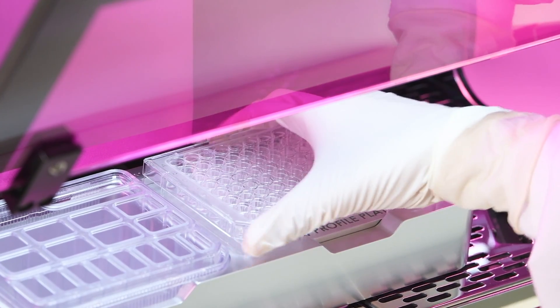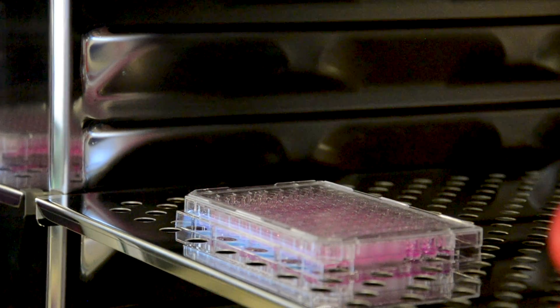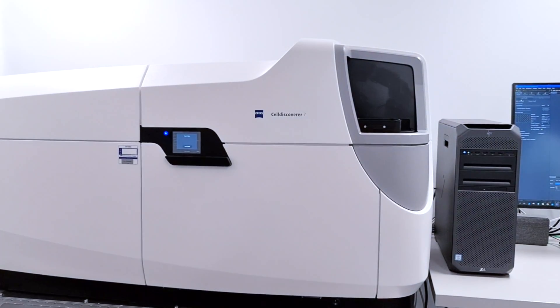Once the print is finished, remove the plate, add media and return to the incubator. 3D cell models can be imaged or analyzed periodically as required.